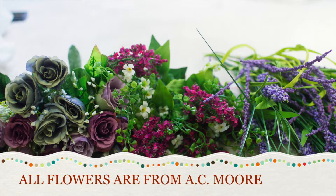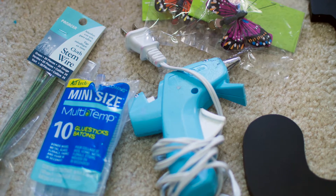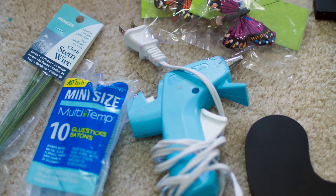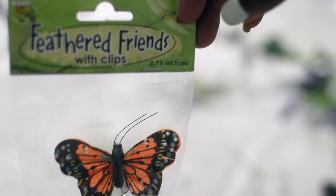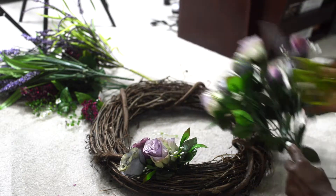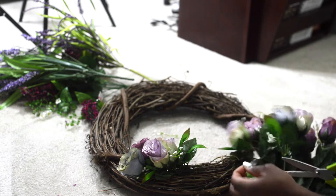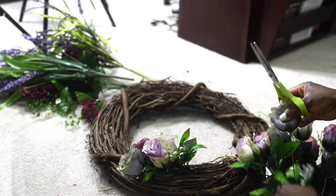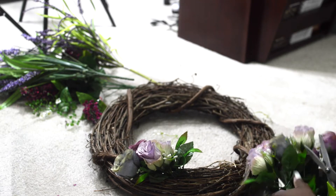For this craft we need a few things. We need flowers — I got these from AC Moore, some roses and lavender, some pinks and some white, kept it really simple. We also need a glue gun, of course, glue sticks, butterfly clips, and an initial. I did not use the stem wire you see in the photo because I just didn't know how to use it — it didn't work out.